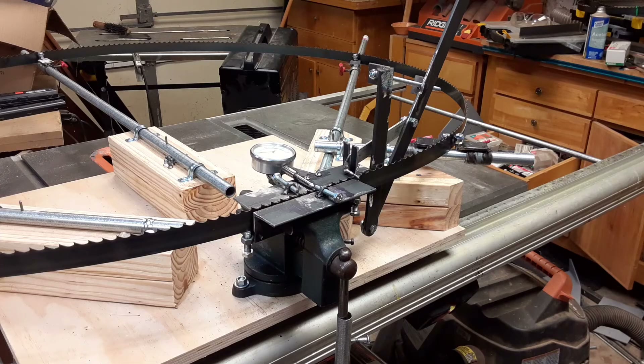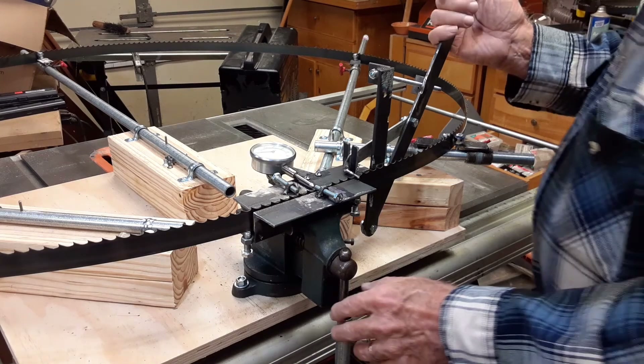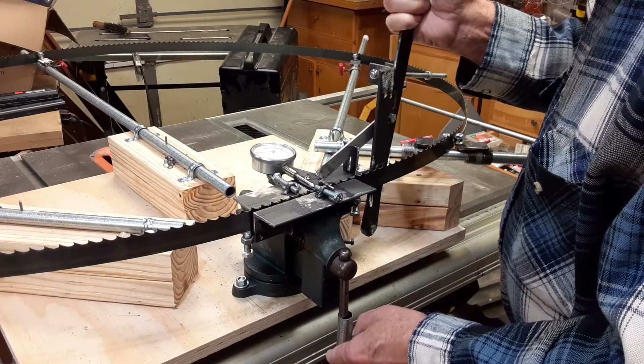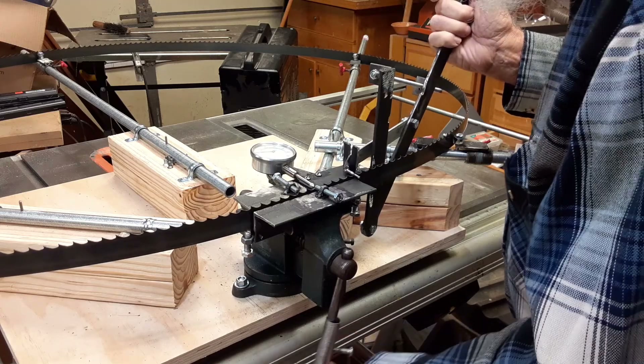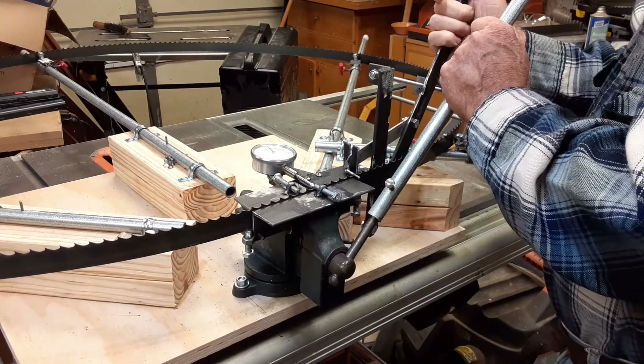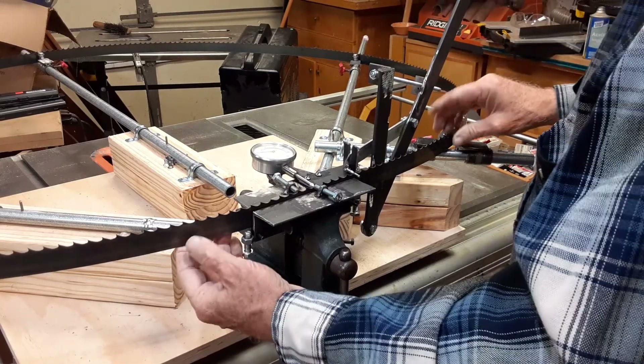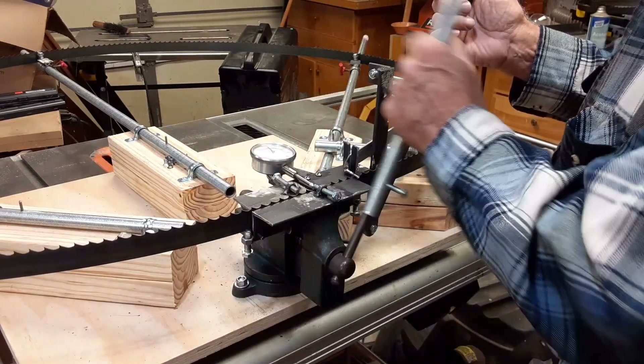Here is the setter setting the teeth in the opposite direction. The blade is turned inside out and run through the setter in the reverse direction. This is the method to use if you want to use the setter with the machinist's dial. Watching the dial is not important if both teeth can be set at the same time — see Golden Dredger's YouTube video on how to set this up.